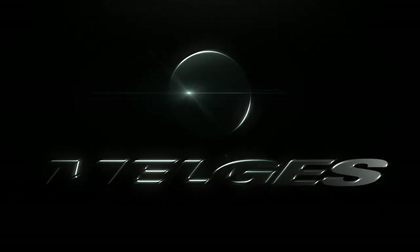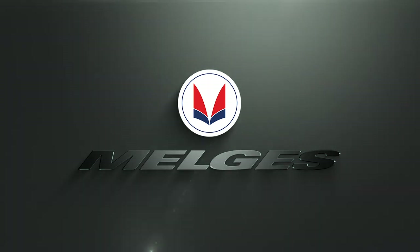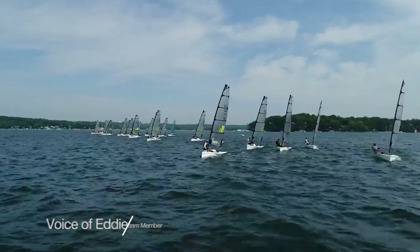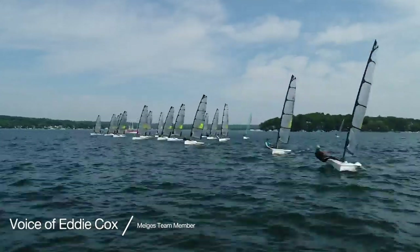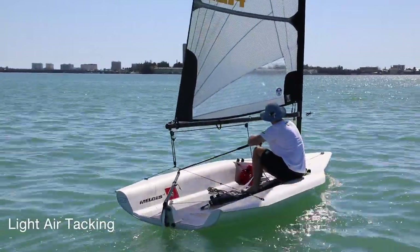This is Eddie Cox with Malgus, and this video will go through how to tack your Malgus 14. The most important thing to remember when tacking your Malgus 14 is just to be smooth. No matter how much you can roll or can't roll, being smooth through your tack is the most important thing.